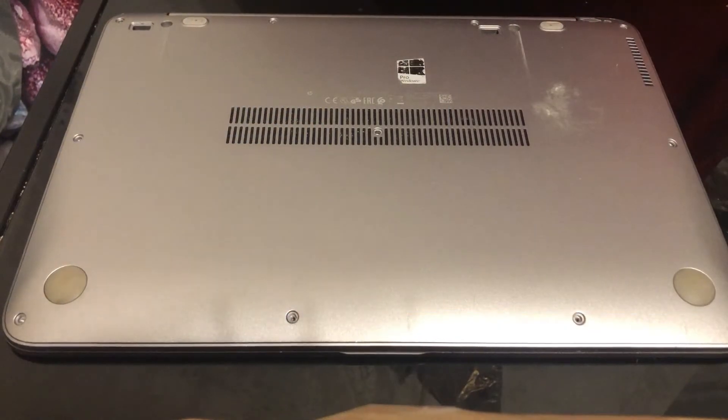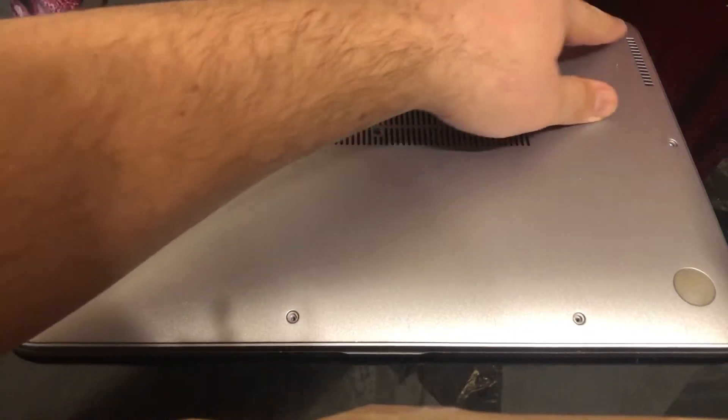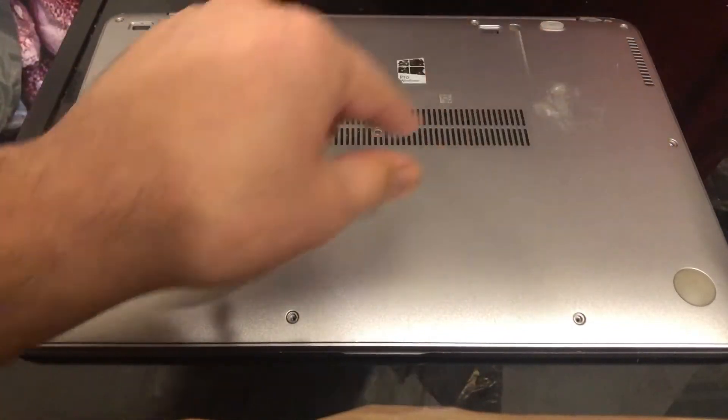Hello, a warm welcome to Fixtastic Contents, the channel to your solutions. In this video, I'm going to show you how to replace the CMOS battery for an HP EliteBook 1040 G3.